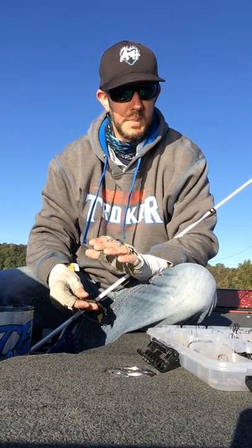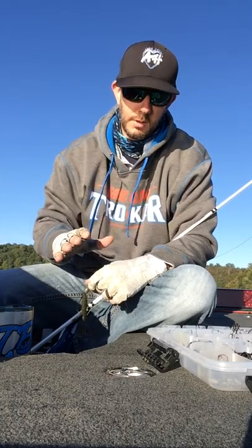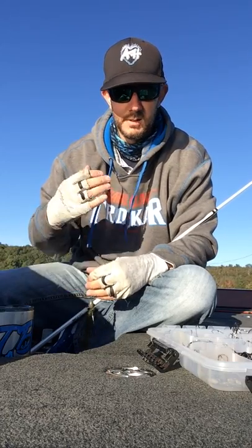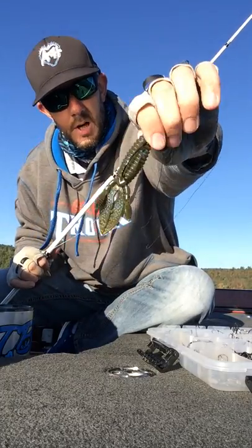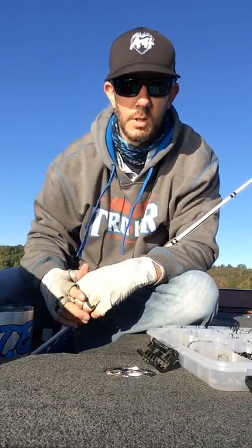It's great having that big strong hook that I don't have to worry about giving or flexing, and worrying about losing fish. Because the last thing you want to do when you're fishing a big tournament — or even fun fishing — is lose fish. You want to be able to get them in there and take pictures of them. So next time you go out and plan on flipping some cover or getting into some grass, make sure you pick up a couple of the Trokar flipping hooks — the TK-130s.